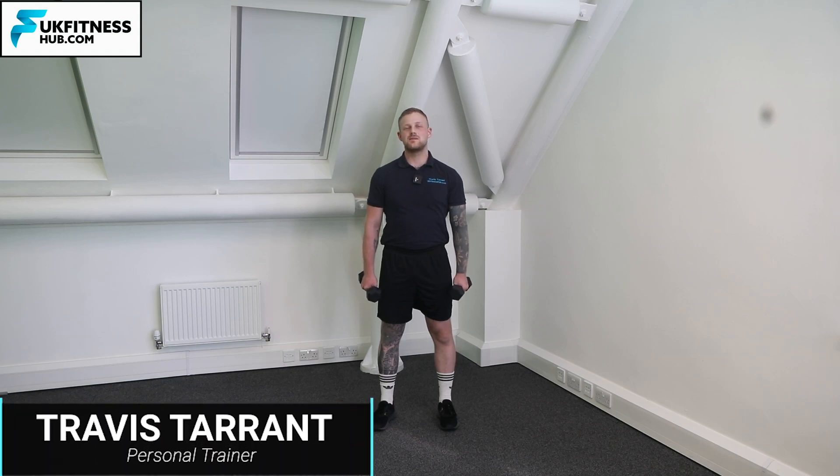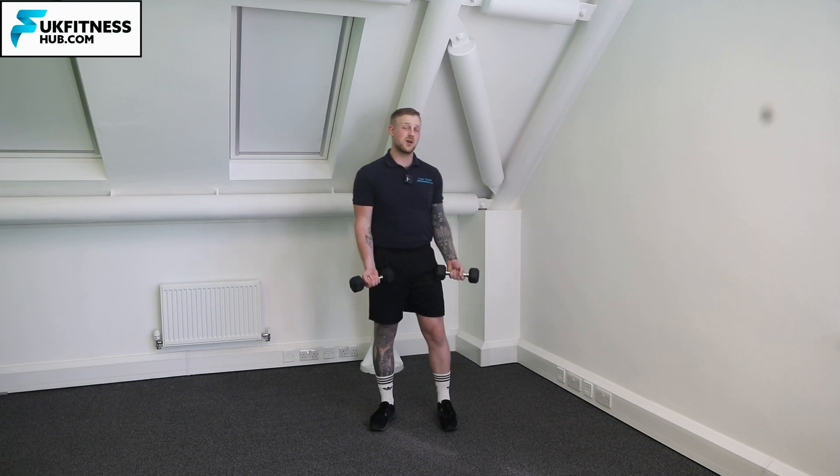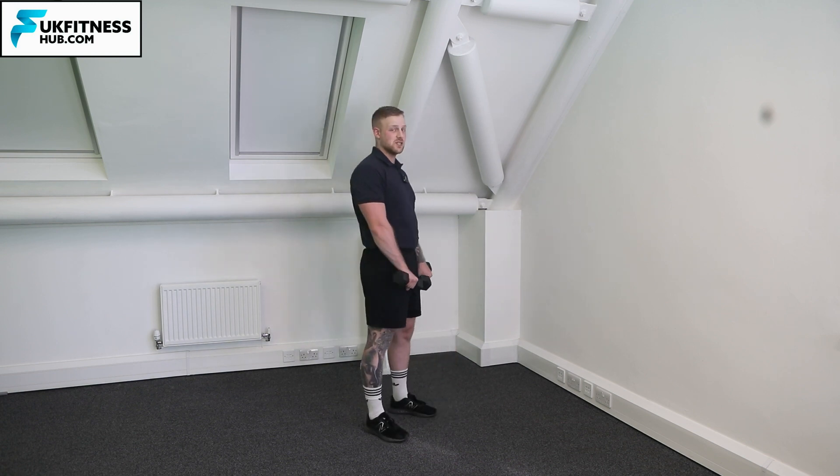In this exercise tutorial I'm going to be taking you through how you can do a pronated curl with dumbbells. There are many similarities to the bicep curl movement but there's one key difference: as opposed to having a palm up position that you would do with a bicep curl, you're going to have a palm down position.